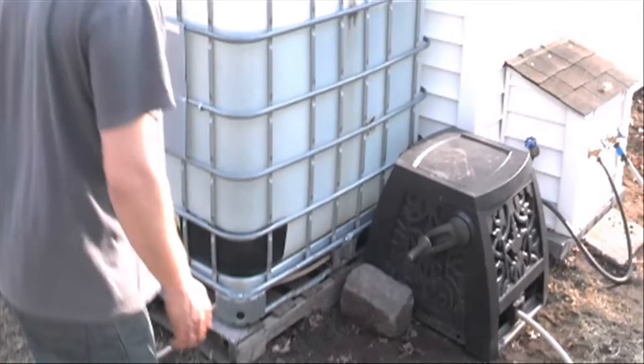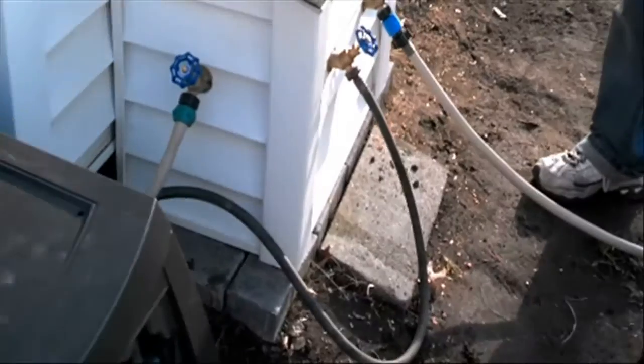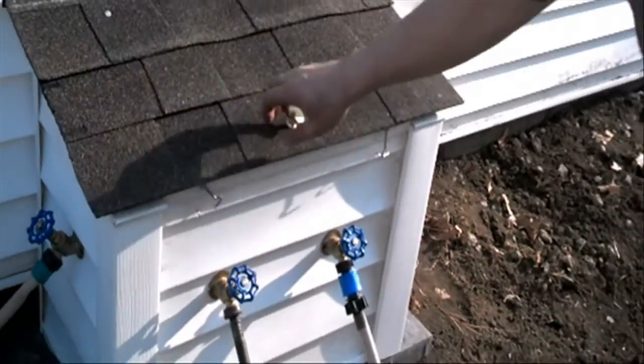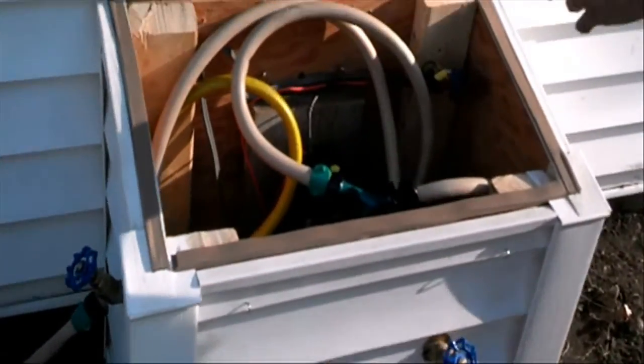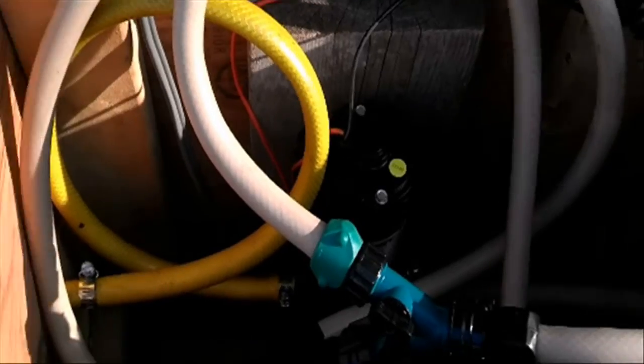Come around here and I'll show you the pump and sprinkler. I put a little filter down here and a little hut I made. Inside I have a low jet pump, 45 PSI, 298 gallons per minute.